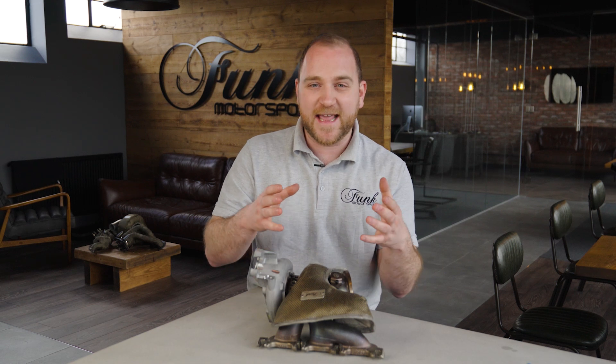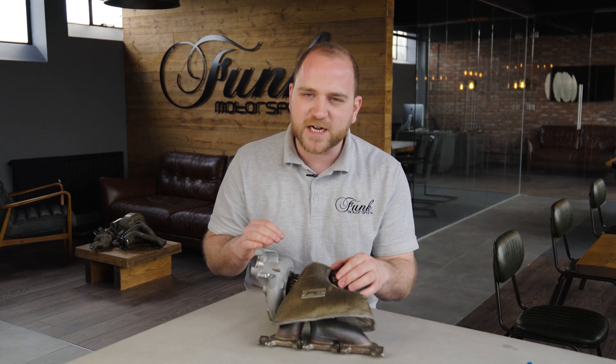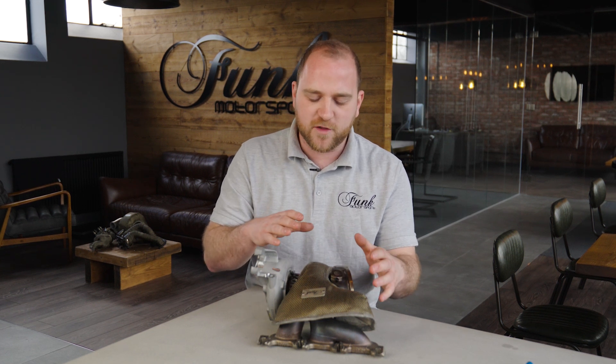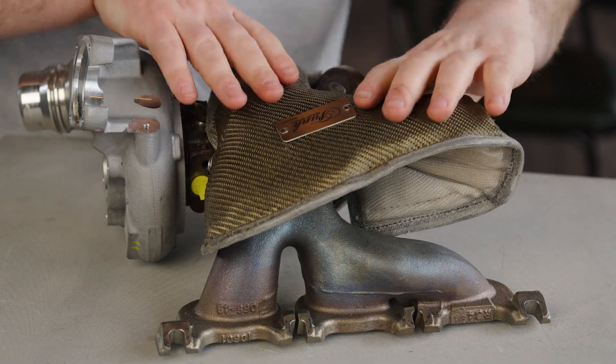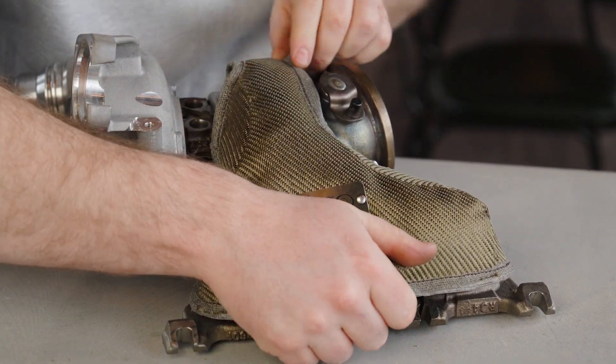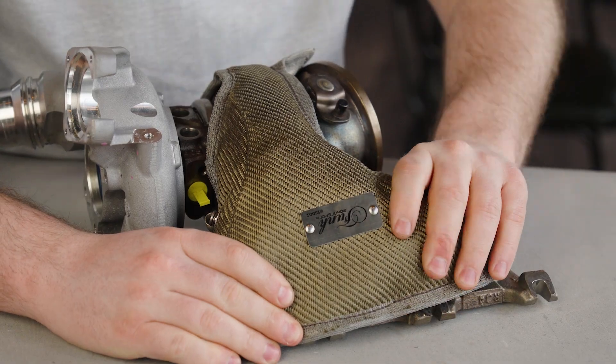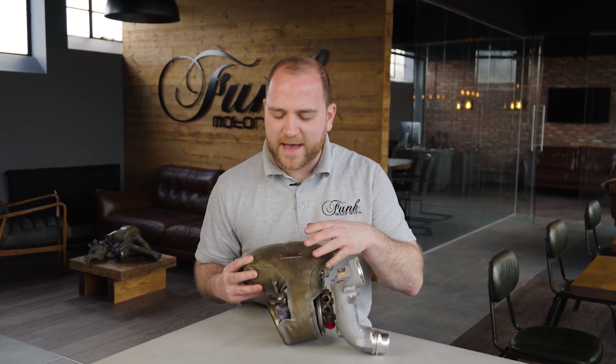Now you've got to this stage and the blanket is fitted, but it doesn't look quite right. It's all about manipulating the blanket so it sits perfectly around the actuator so it isn't interfering with that, and the rest of the blanket's contours. Just pull that into place — you might need to pull the turbine housing section around a little bit to give you a little bit more material on top, and then that will just sit there perfectly. Once you're happy with how the blanket's sat around the turbine housing and the manifold, we're now going to move on to the other blanket.